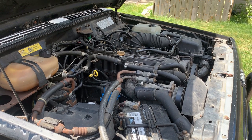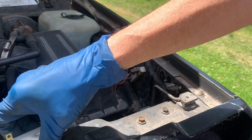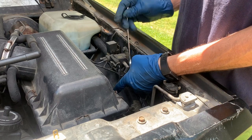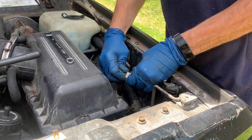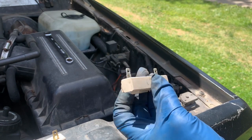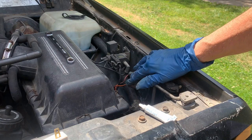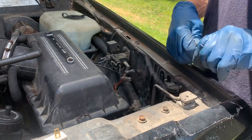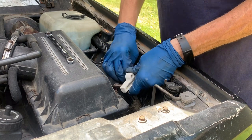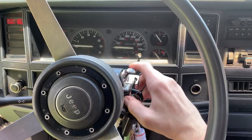Plugs back in, wires back on, fuel pump relay in, throw the cover back on, hopefully turn it over and figure out the next step. She doesn't run that well but it runs. I'm going to replace the ballast resistor with this new one I bought for the other Comanche. Realistically there's about a 0% chance this does anything, but it crosses it off the list. Just cleaning off the ends to give it a fighting chance.